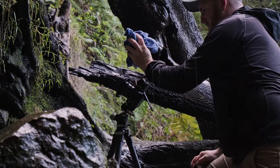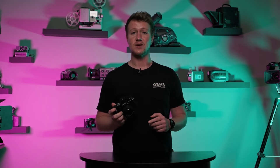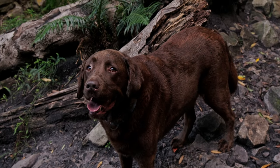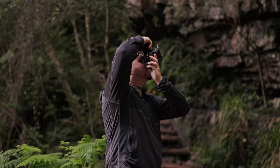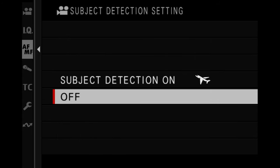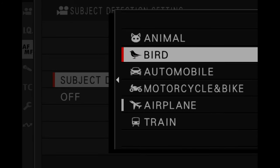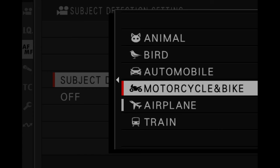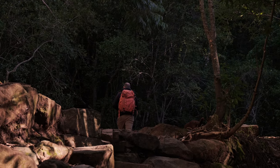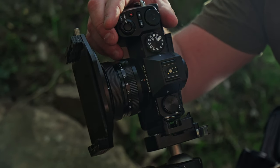Another area where Fujifilm have come on in leaps and bounds is their autofocus performance, and the X-S20 is no exception. They've introduced deep learning AI technology, which now gives you the ability to track people, animals, birds, planes, trains, and anything else you can think of. In the short amount of time I got to spend with it, the autofocus performance was fantastic — it locked onto target, stuck with it, no complaints. It just got out of the way and worked perfectly.